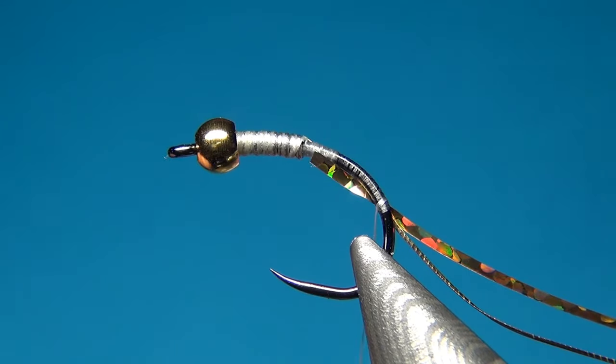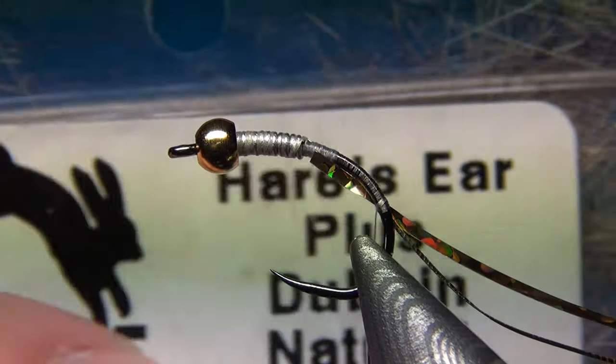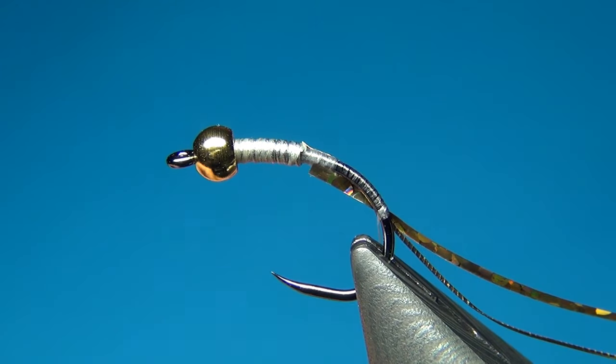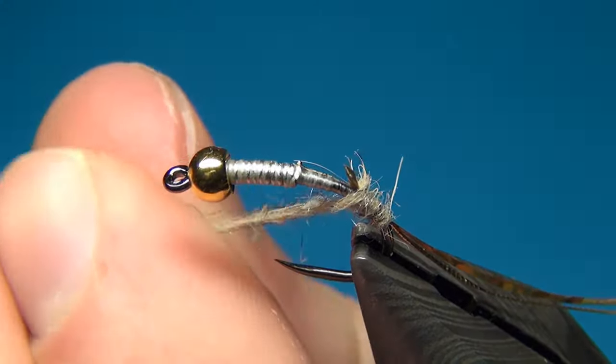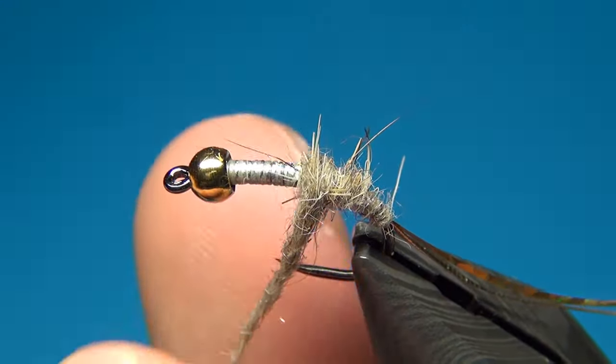As the name of the fly suggests, we also need some hare's ear. Here I am using the Hare Line dubbing, the hare's ear plus, which is hare's ear with some synthetic fibers mixed in to give a little bit more life to the fly. I am dubbing on a little bit of this hare's ear plus — a not-so-thin dubbing noodle — keeping it not too tightly packed as we are going to go through with the rib and brush it out later.